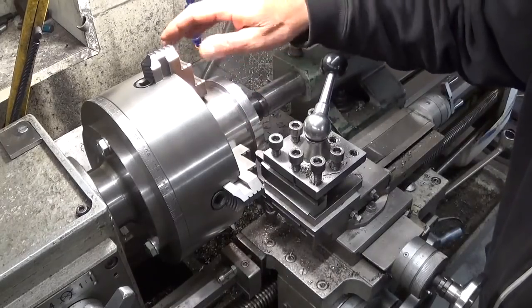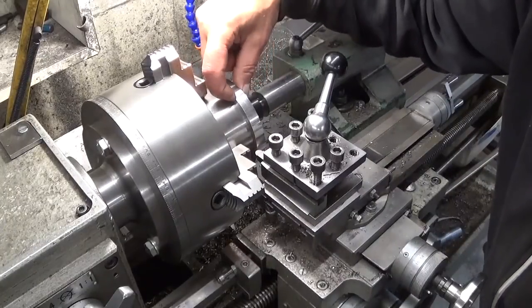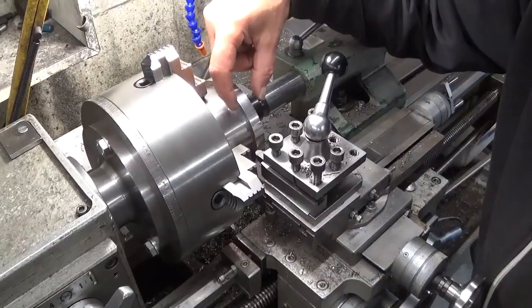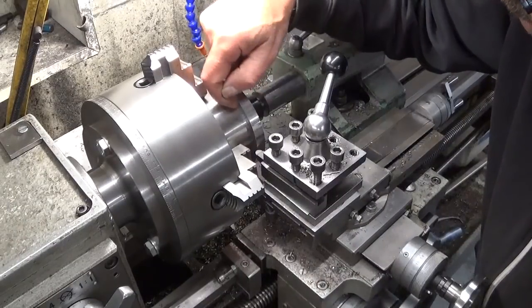This diameter is finished and it's to size — no problem. This thickness I have to reduce, and at the same time I would like to make a round corner here.